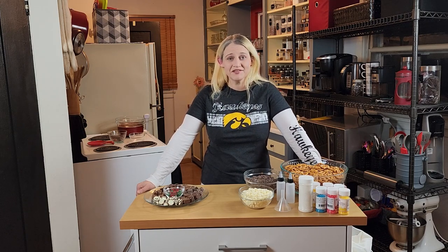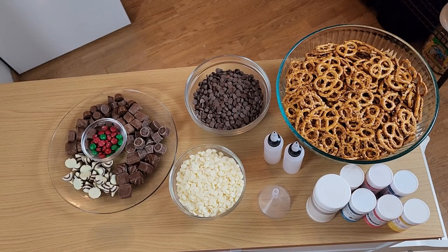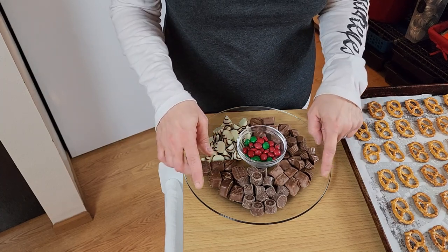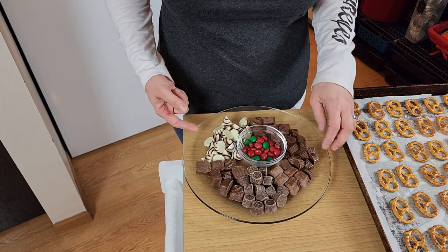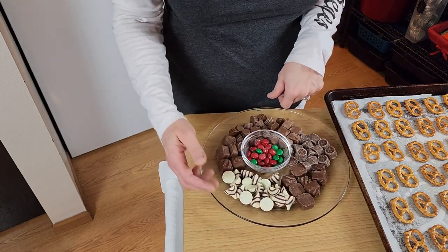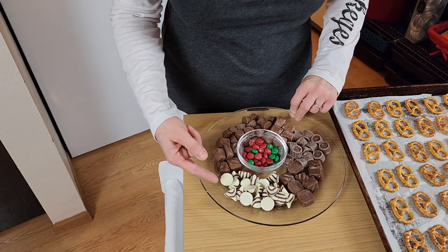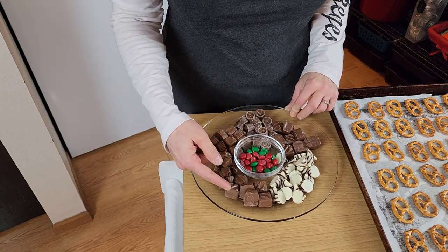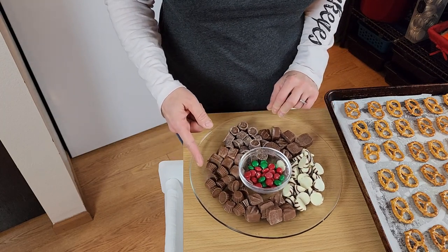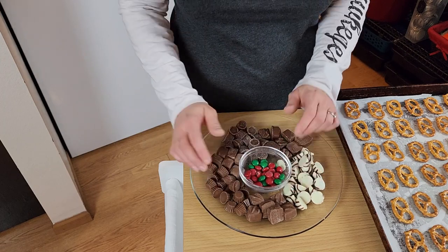We are going to make candied pretzels with just a few simple ingredients, and I'll put them in the description below. What I have here are some Rolos, Three Musketeers, Hershey Kisses with chocolate on the inside, Milky Way, Reese's Pieces, Snickers, and of course, Holiday M&M's.